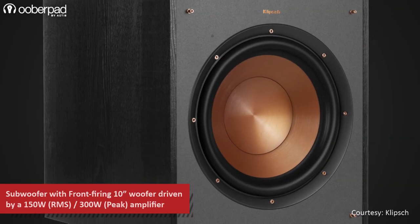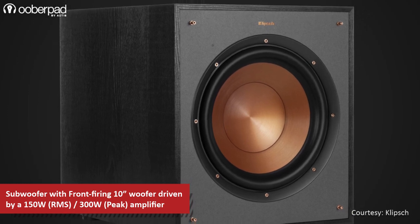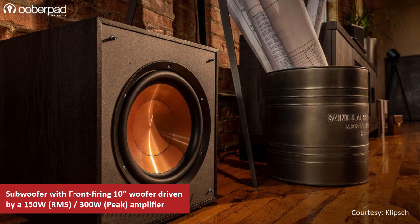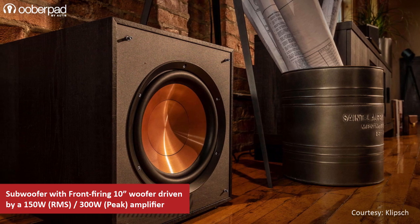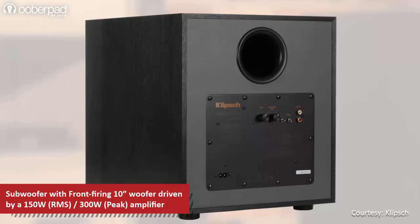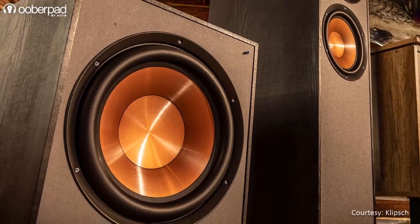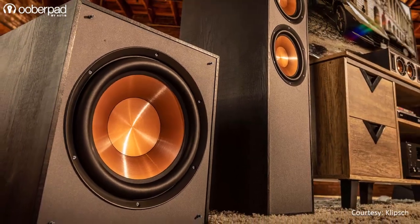For deep bass reproduction, the Klipsch R100HW powered subwoofer integrates a front-firing 10-inch high-excursion woofer driven by a 150W RMS / 300W peak amplifier, along with a rear-firing bass reflex port. The result is a deep, powerful and tonal bass response with a long throw.